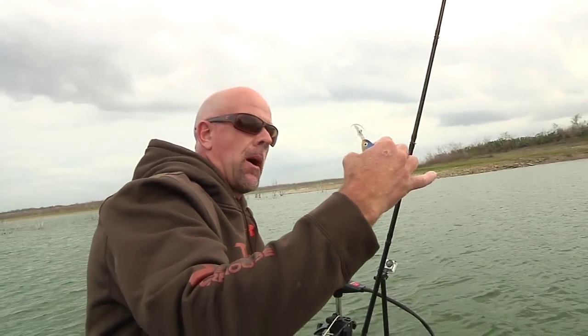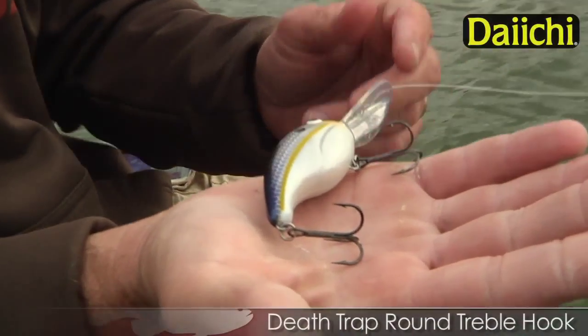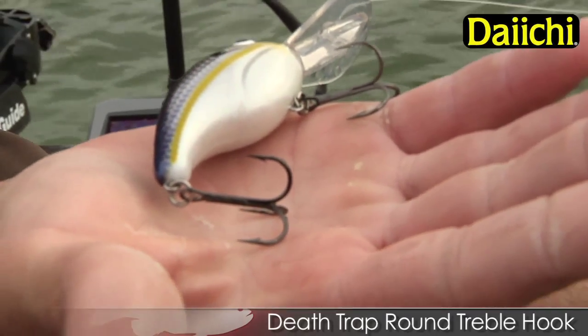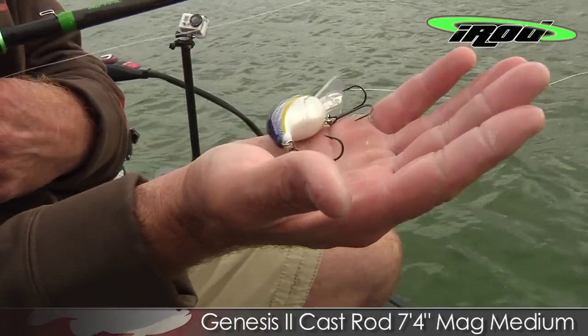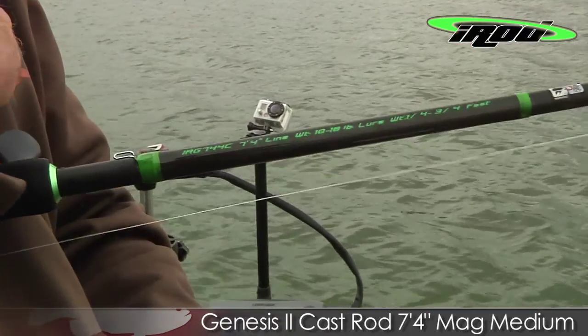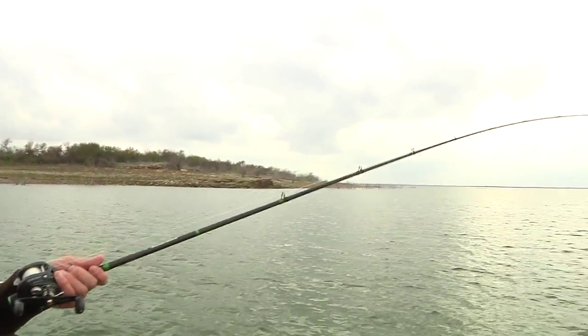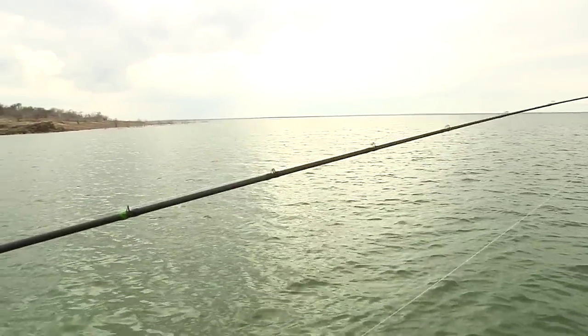On all my plugs, Bandit's got some really good hooks, but when I'm around big fish like this, I love to put the Daiichi black trebles on there — that's a mean hook. And I throw this thing on a 7.4 i-Rod, the 7.44. I'm working on coming out with a composite, but right now, out of all the i-Rods, this thing has got a really forgiving tip, and you want that on a crankbait rod.